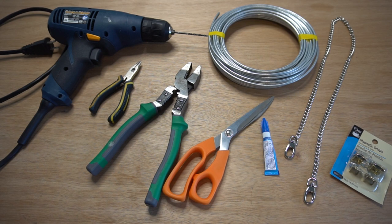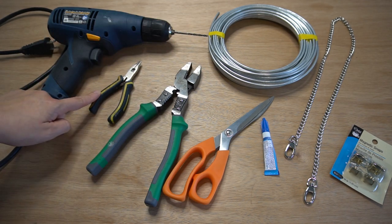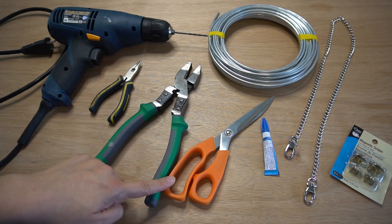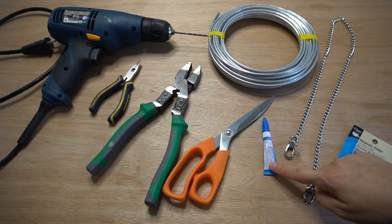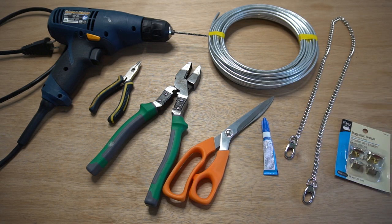Here is what you will need to assemble the geometric purse. A drill with an 8 inch drill bit, pliers, wire cutter, and standard scissors. Notions you will need include 12 gauge wire, super glue — any will do — and a purse chain. I recommend 26 inches, or 66 centimeters.